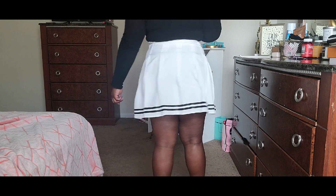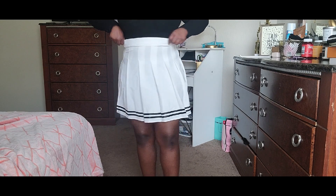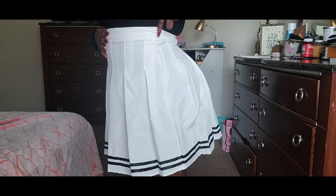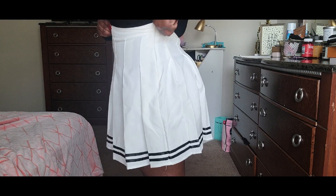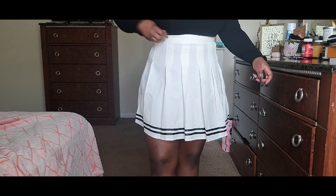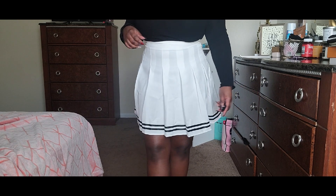I felt like I didn't need to go down a size in this one, but it kind of raised up in the back, so it's not my favorite skirt in this haul. I'd also like to try a look where I put like a buttoned-up shirt and then a big sweatshirt on top of it — probably a black one with this skirt.